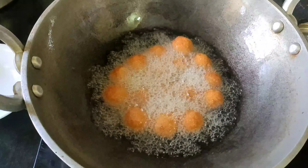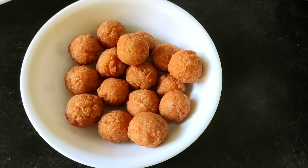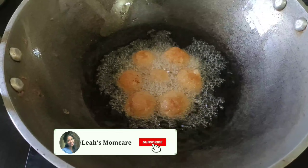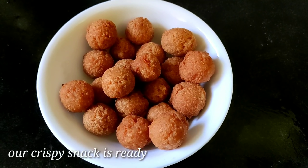Let's mix the balls and mix it with a plate. Let's fry it with a small bowl. Let's mix it with crispy masala balls.